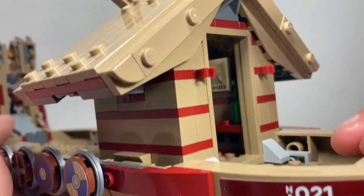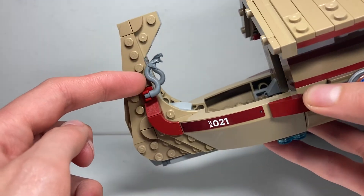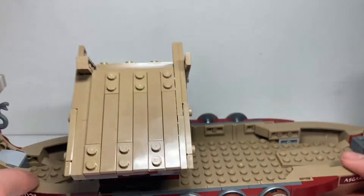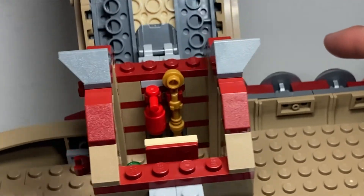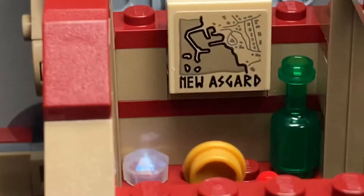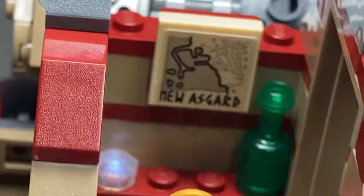Around the back you've got two clips where you can store extra minifigure accessories. On the other side and the back you can see it's built using the Ninjago snake head pieces in grey, and there's another sticker on the back. Looking at the interior, there's a small fire extinguisher and an extra weapon — I'm not sure if that's for Korg, we'll have to wait until the film comes out. Flipping it around, there's a New Asgard sticker with a map of the town, and they've included a green bottle.